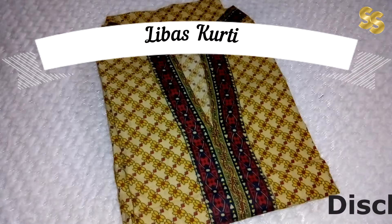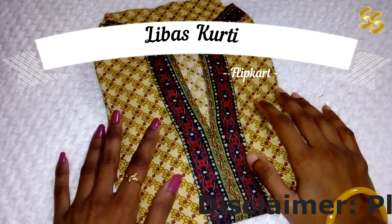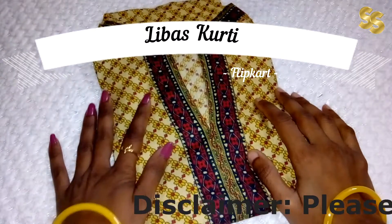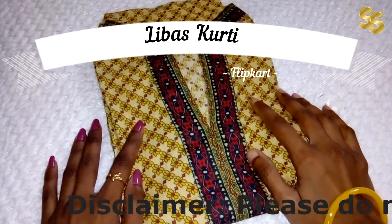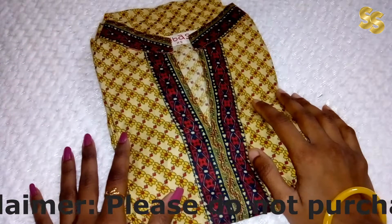Hello friends, welcome to my YouTube channel. Today I am going to take a look at my purchase related to the fashion segment. I purchased it from Flipkart and it was sold during sale time, so I received it at a very good price.